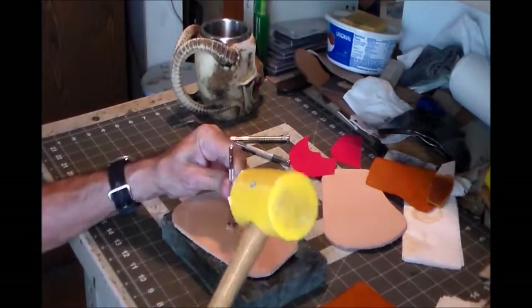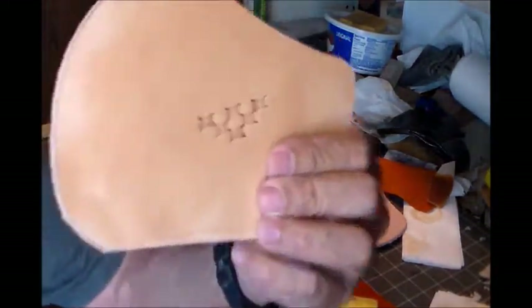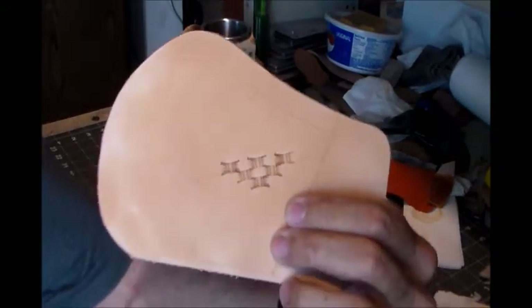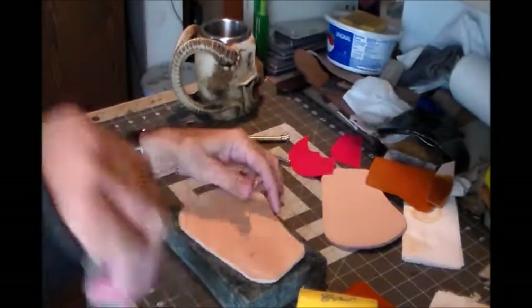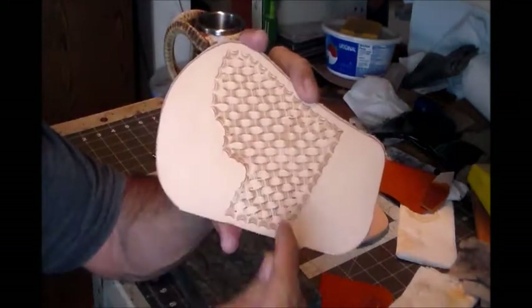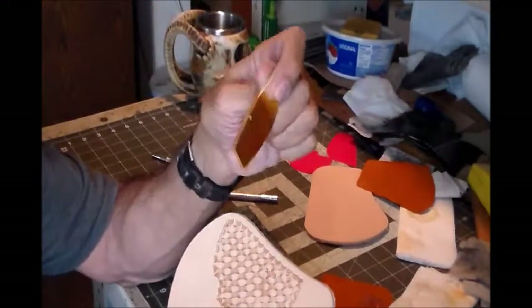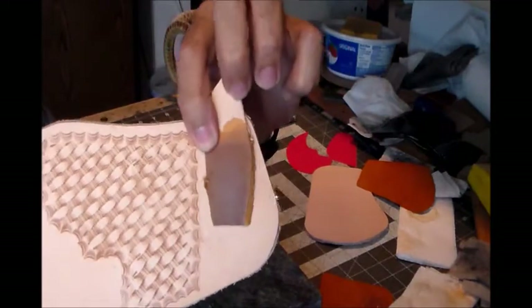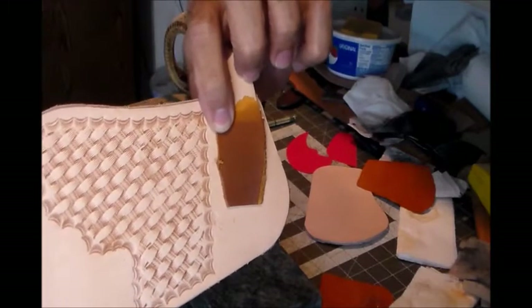You can see how it's coming along that middle line there, then I build out from there. That's got the stamping done - I've got the basket weave in and the border around the side of it. Next up we're going to go ahead and dye this thing. It's going to be that saddle tan color, as long as the color is approved. We'll see y'all next time.